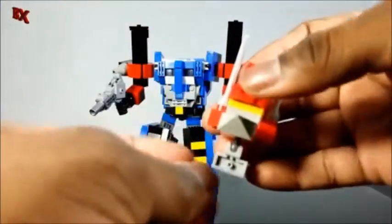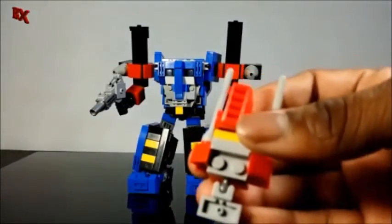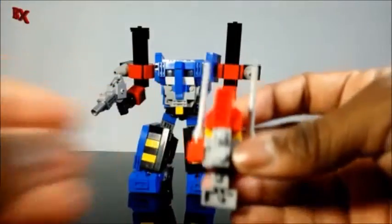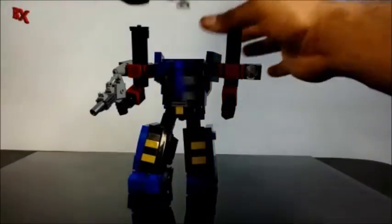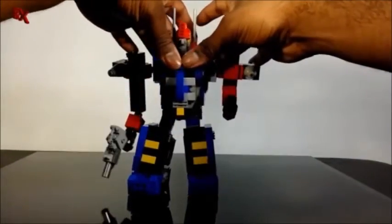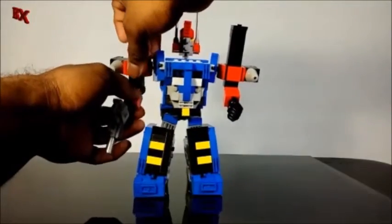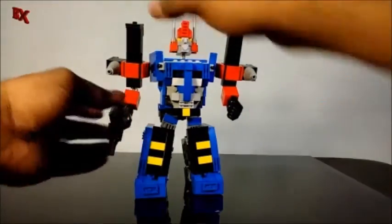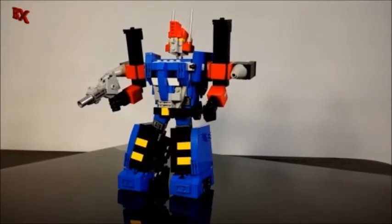With the mouth guard, you just take this down and remove this piece right there, and I have an alternate face to be a little more accurate with the toy. Reattach that back on. And there we have Ultra Magnus — the way the actual toy looks. That looks pretty good.